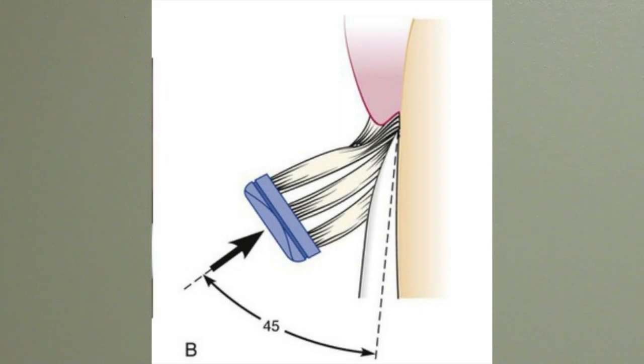What you see right here is the angle that you're supposed to hold the bristles towards the gum line. You should hold the bristles at about a 45 degree angle, and you want to aim it to where the crown meets the gum tissue. That allows us to really effectively get the bristles into that gum pocket next to the tooth.